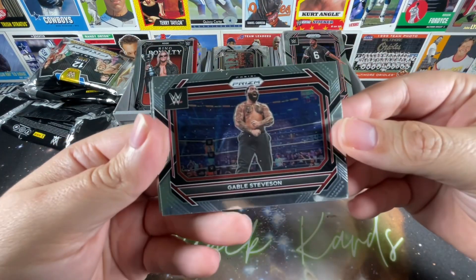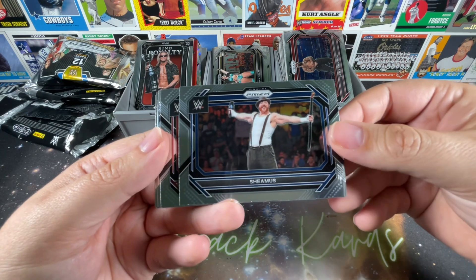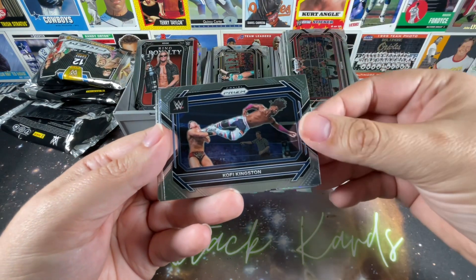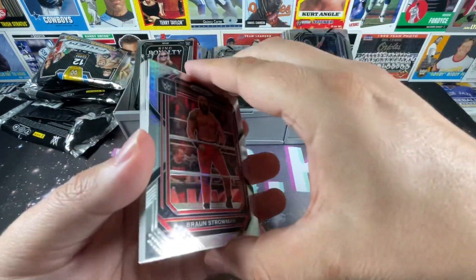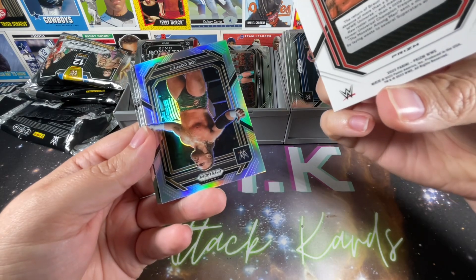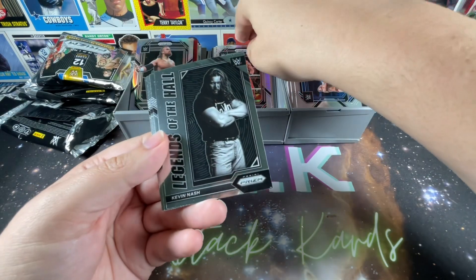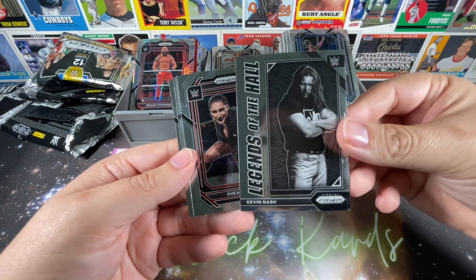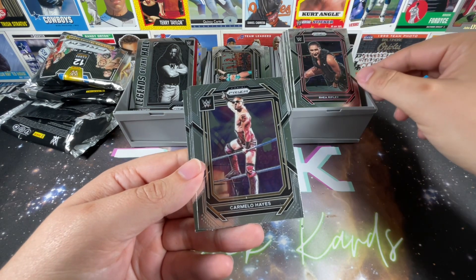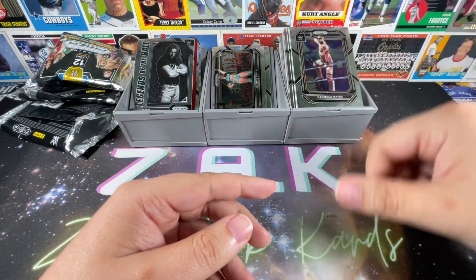Down to the last hobby pack — really pulling for one of the two autos. Starting with Gable Steveson, who's finally doing some things on NXT but sounds like he's going to be taking more time off for amateur wrestling. Sheamus, Omos, Kofi Kingston, Braun Strowman on that Prism parallel type card — non-numbered. Joe Coffee for the silver. And that's it — we did not pull an auto. Legends of the Hall Kevin Nash, Rhea Ripley who I think is the most over female in the business, Carmelo Hayes, Amari Miller, R-Truth and The Godfather.